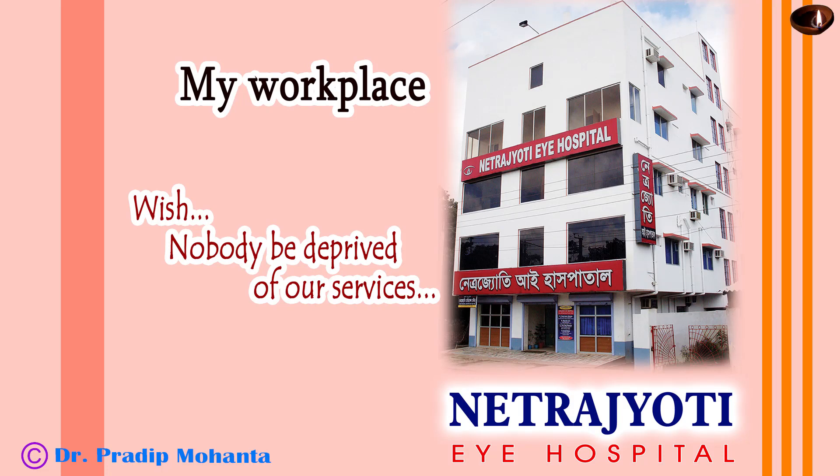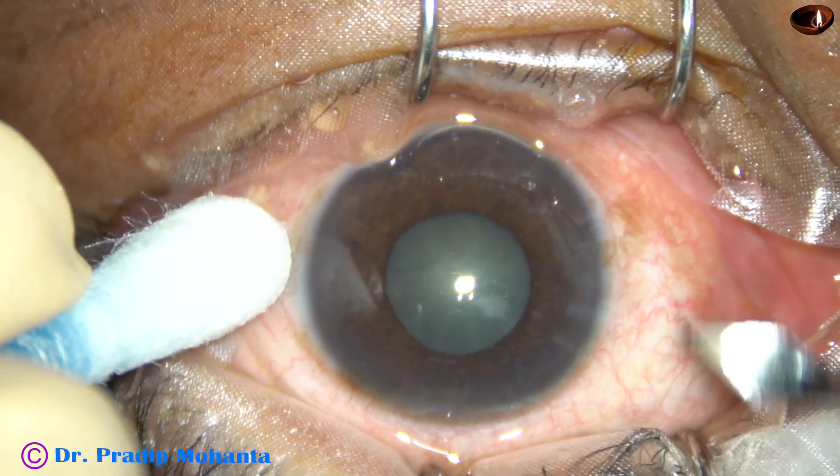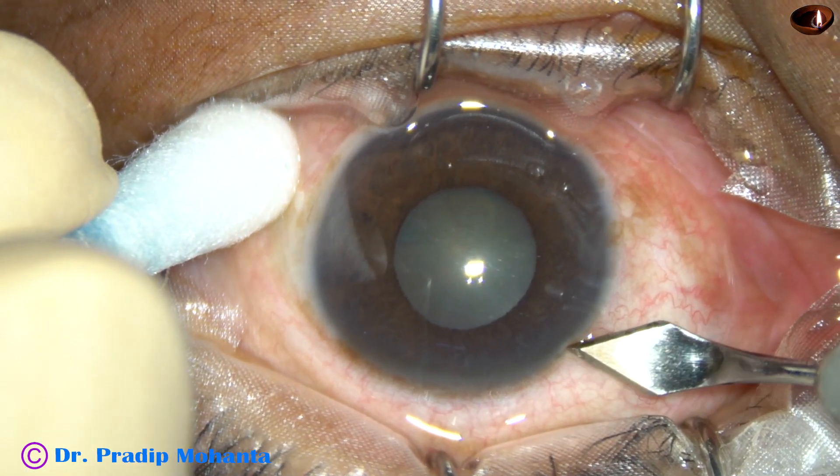Dear colleagues, welcome to my workplace at Ranaghat, West Bengal, India. This is a small pupil phaco. Let us observe the surgical steps.